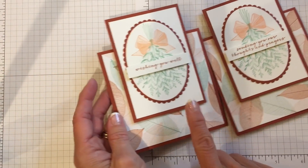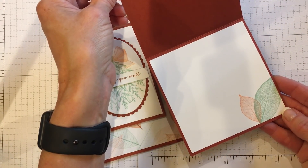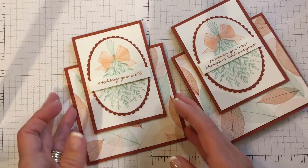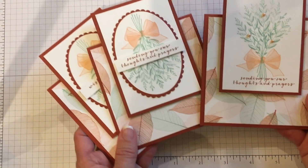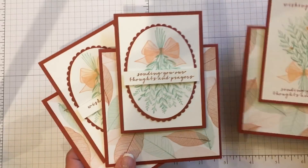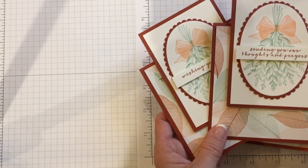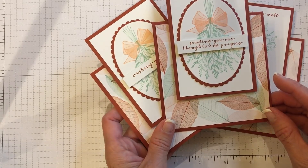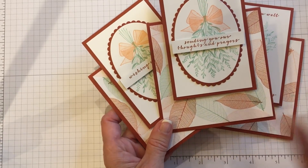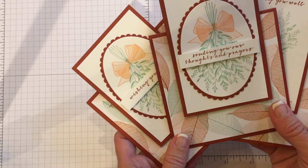I did two different sentiments — a get well card saying 'Wishing You Well' and a sympathy card saying 'Sending Our Thoughts and Prayers.' I put the Mint and Grapefruit Grove from the Rooted in Nature stamp set on the inside. So there are two different cards you can make — it's a totally different looking card from the original, but using those tips is great because I have made the card go a little too far down before. This is a great stamp set — don't overlook this one. If you have any questions on how to make this tent card, go to my blog at cindyleebedesigns.com for all the materials, colors, papers, products, and measurements. I appreciate you taking the time to watch this video — thanks for buzzing by, friends!